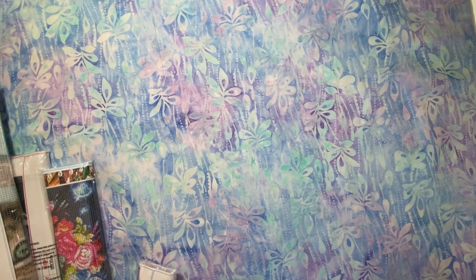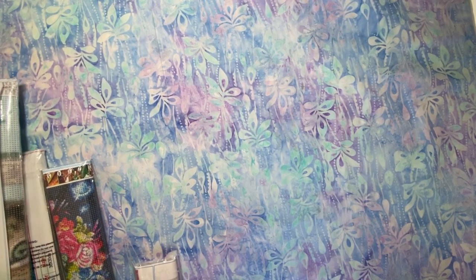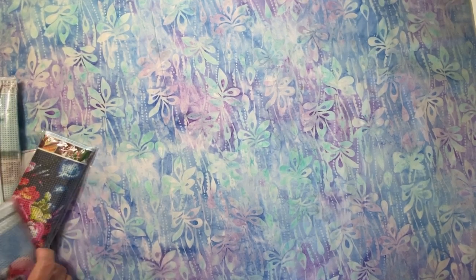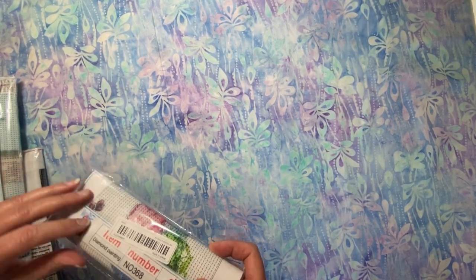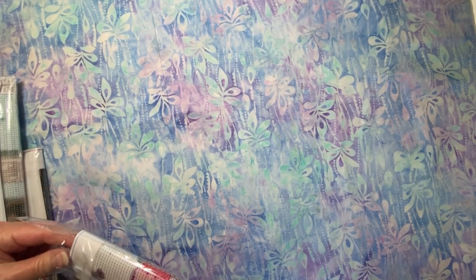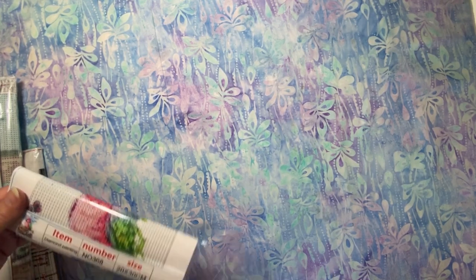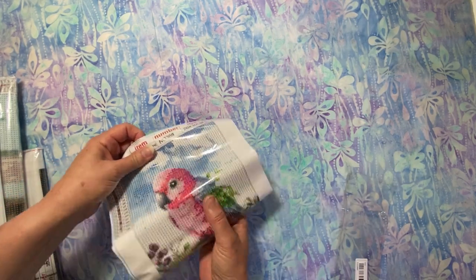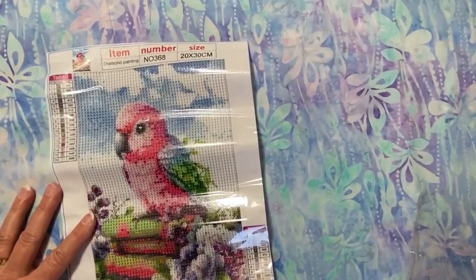Now I'm going to move on to just a small painting. I don't often get 20 by 20s or 20 by 30s — 30 by 40 is usually the smallest I get. But I really like this one. I think I saw another creator show this and I just really liked it. This is a 20 by 30, and I think it's going to come out just fine. I won't know for certain until I actually drop drills on it.